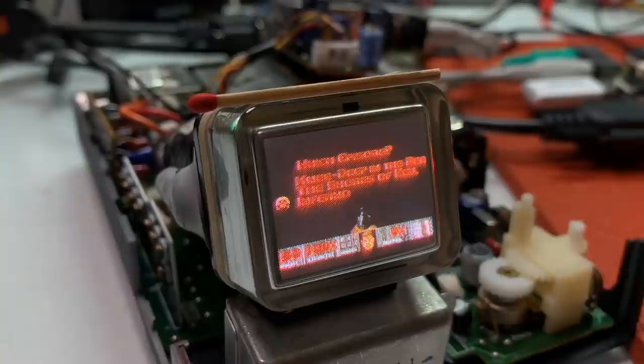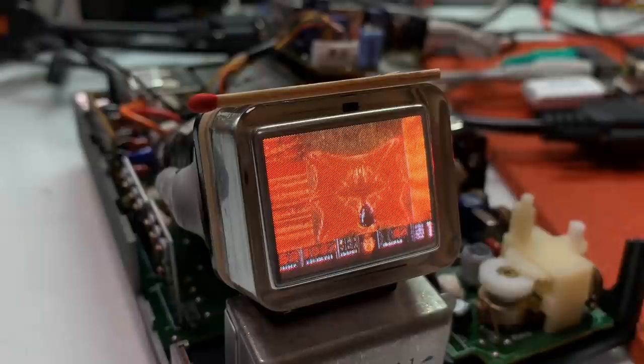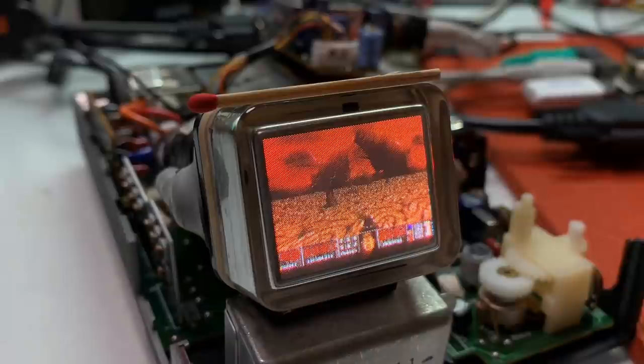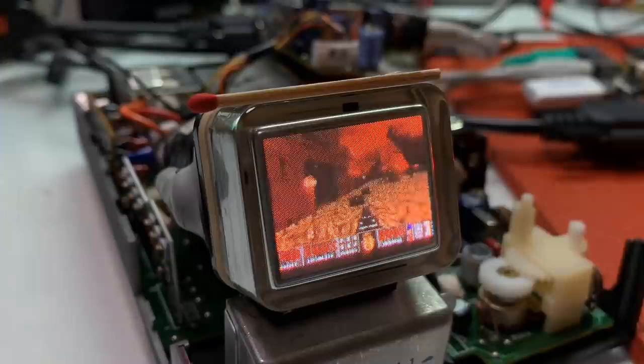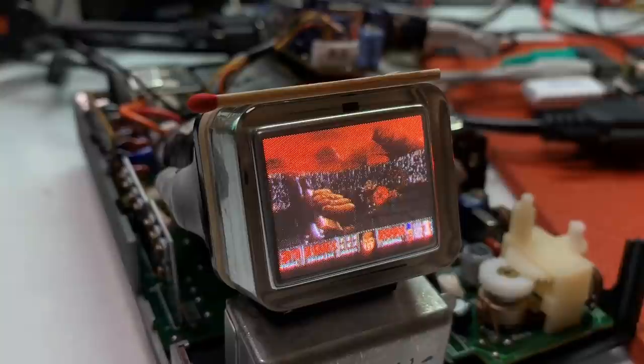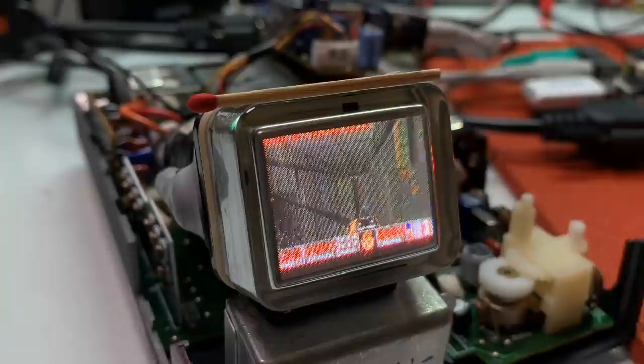Of course we will start with DOOM, one of the historically most important games of the 90s, and this is definitely a must to play on this small screen. It looks very good — the colors are crisp and the image quality is very clear. I'm cheating here at DOOM, adding weapons and health, but I want to put the focus on the screen quality instead of gaming. I'm really surprised how good the quality of such a small CRT is, and this thing is 35 years old — really cool.